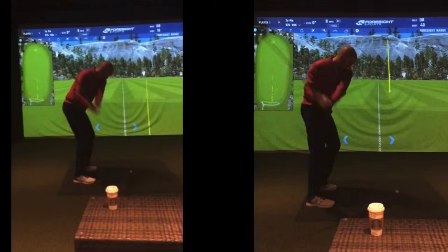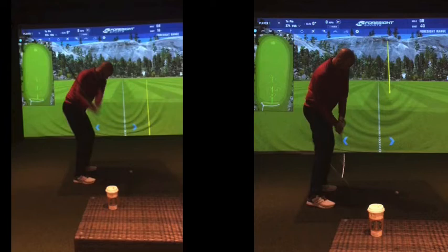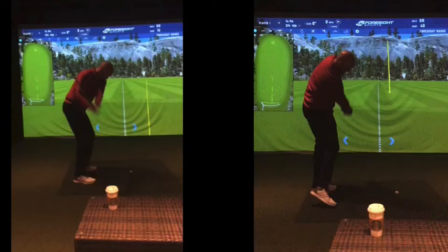This is obviously exaggerated too far the other way, which is fine — club working from the inside, right elbow very much to the side, club working very much in that direction. Then when you step to the golf ball, all that prep work — three or four practice swings — is absolutely fine.